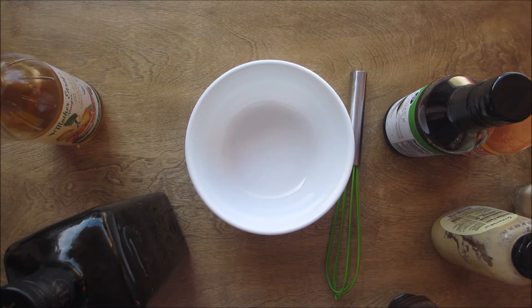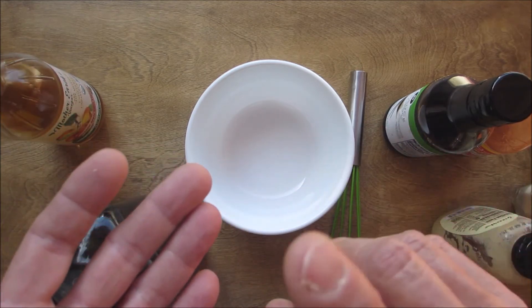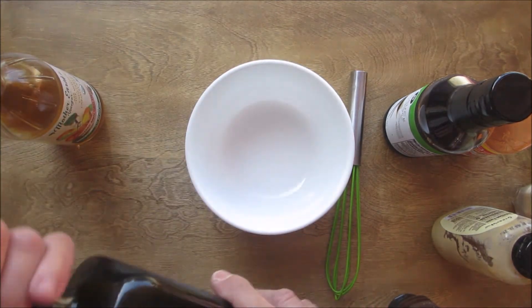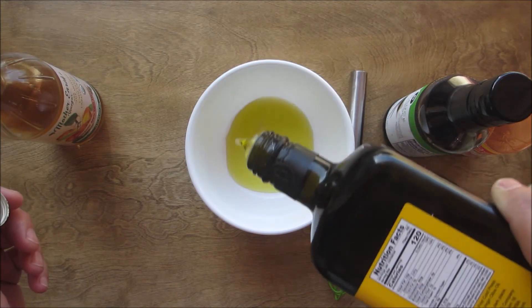Follow along because I do not measure anything — I just mix it all together — and ninety-nine point five percent of the time it tastes exactly the same each time. This is absolutely delicious on chicken, pork, sautéed vegetables, pretty much anything with a white meat. The only thing I've never tried it on is beef, but maybe one day.